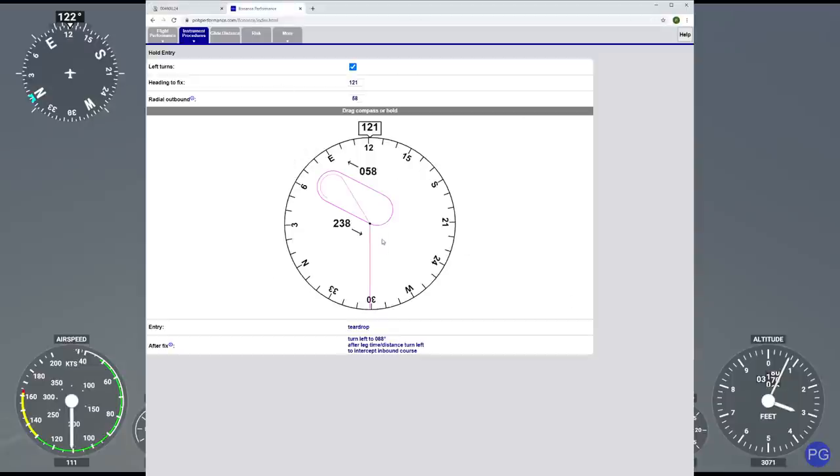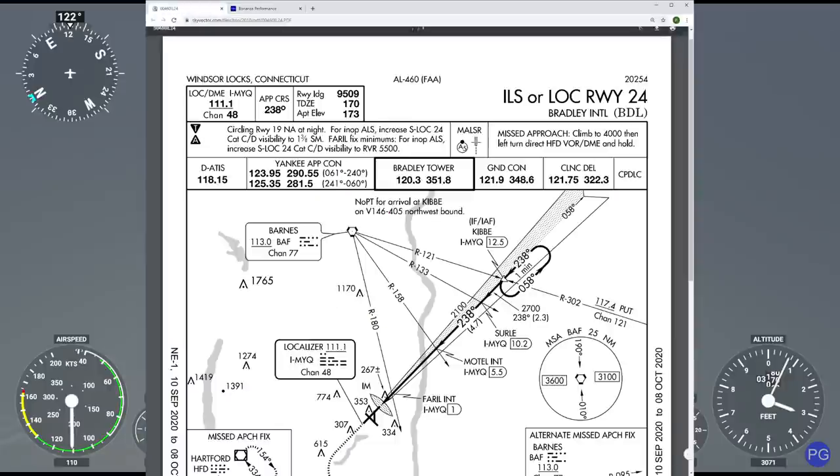The reason we know it's a teardrop entry is if I come over here on this performance website, you can see I'm coming from this direction, I'm going to cross that Kibbe point, and since its heading is 238 and since it's a left turn, we're going to be following this funky little teardrop pattern to reacquire the radial we need to land.